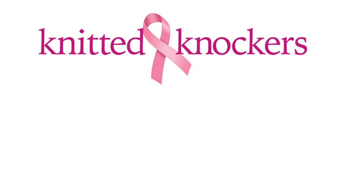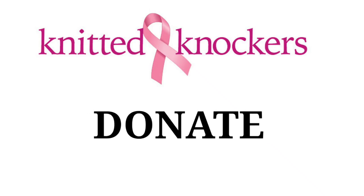Learn how you can assist breast cancer survivors by donating your crochet knockers to knittedknockers.org. Their amazing story and information will be listed down below.